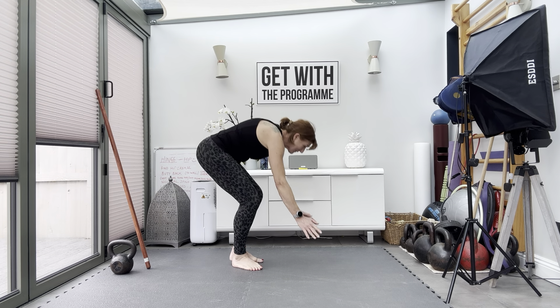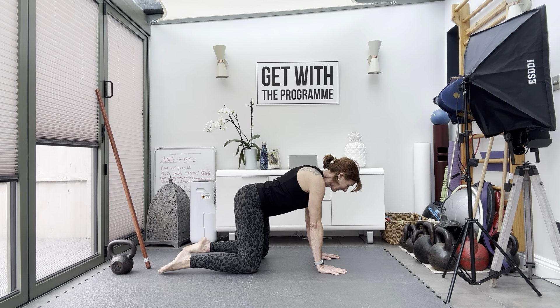We're going to do a warm-up ready to start our workout. Just a quick warm-up to stabilise down on the floor.